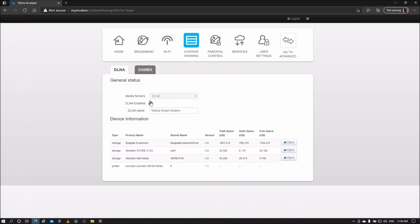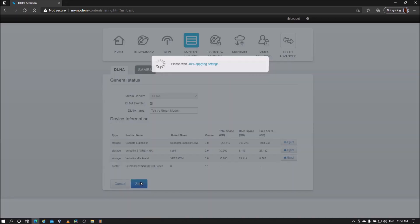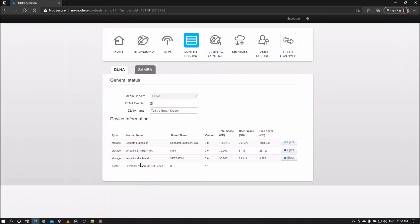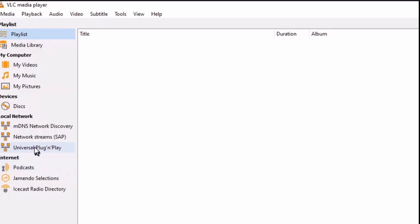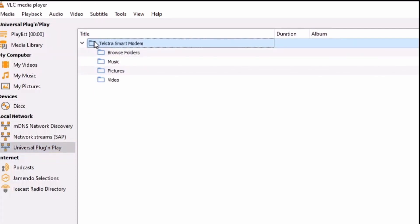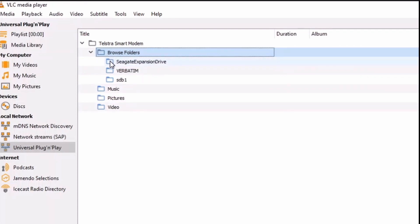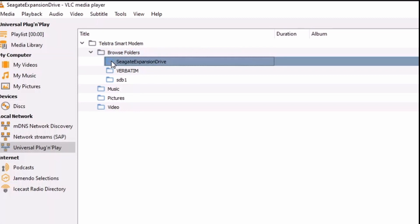To access the USB drives using DLNA, make sure Enable DLNA is ticked. The DLNA name is the name the server will appear as in your media devices. To access files using DLNA, start a media device — VLC media player is used here. Go to Servers, select the server with the same name displayed in the modem settings. The media on the USB drives is grouped into folders and content; select folders to browse, then select and play a file.